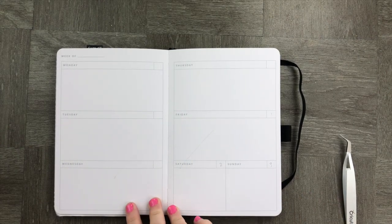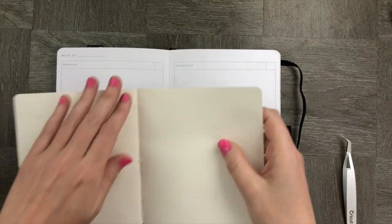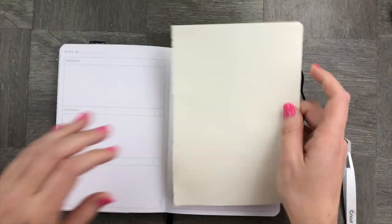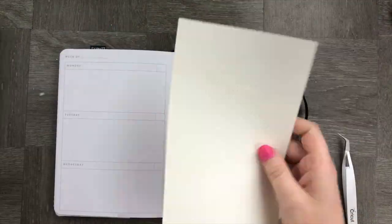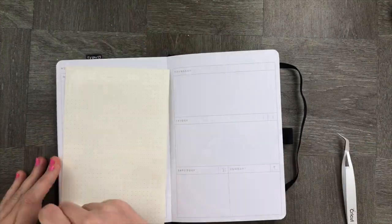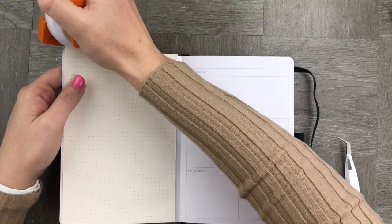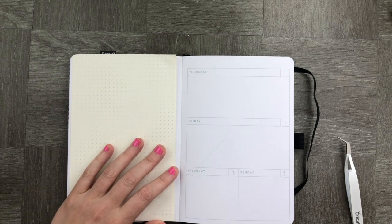Heading into the first suggestion: we're going to take this page and stick in a dotted clear page to use at a later stage. We obviously need to trim it to size because it's a little bit bigger. We want something lightweight and thin, because the paper in the Archer and Olive notebook is really 160 GSM, so we want to make sure the profile stays pretty light rather than chunking up your planner. Once it's stuck in, I'm going to add a couple of embellishments and trim the corner so it's the same size as the rest of my pages.